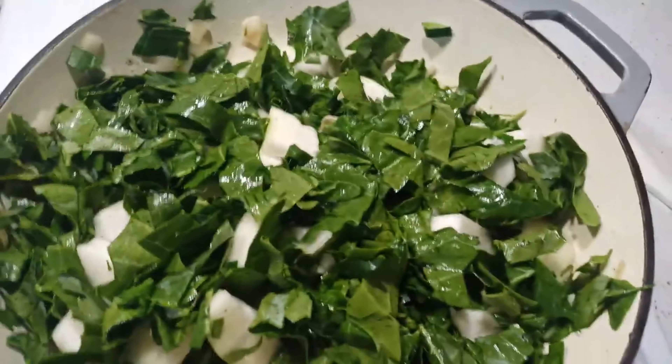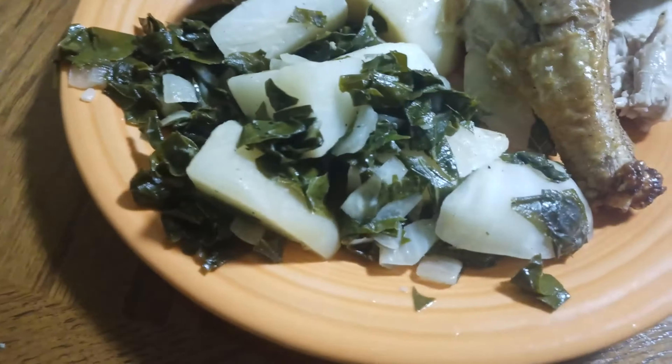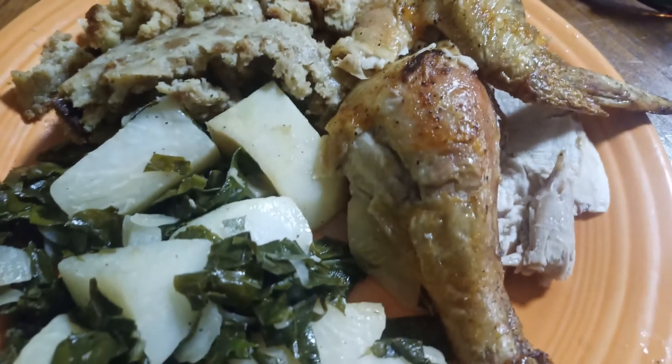Let those greens sweat down and the kohlrabi get tender. I'll get back at you when I plate it — first time trying it, be right back.